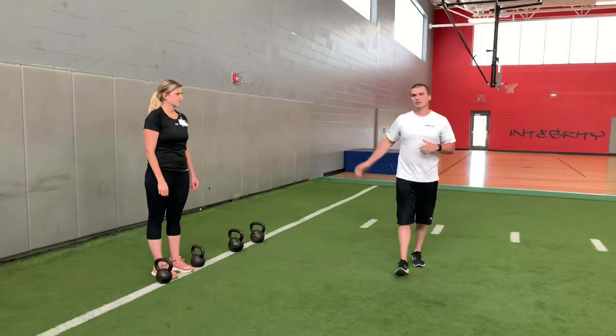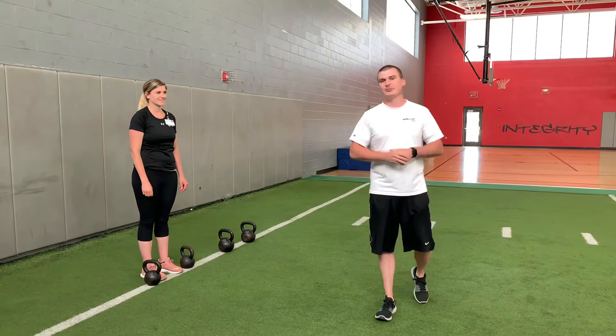So next time you're in the fitness center, give those carry variations a try. And that was your trainer tip Tuesday.